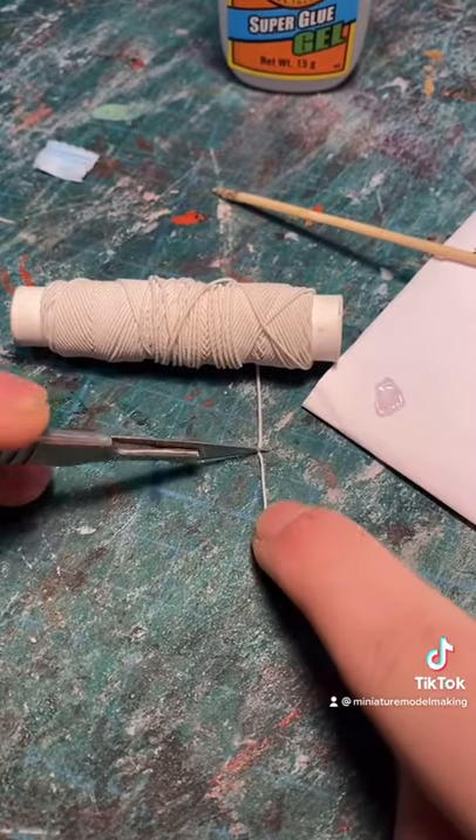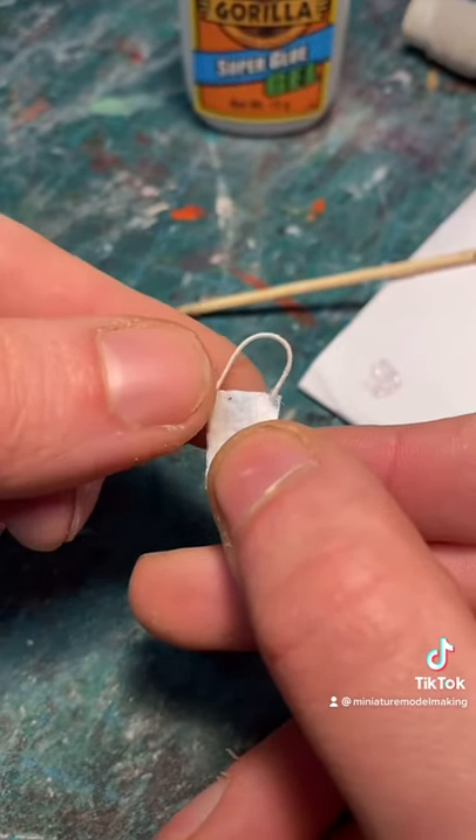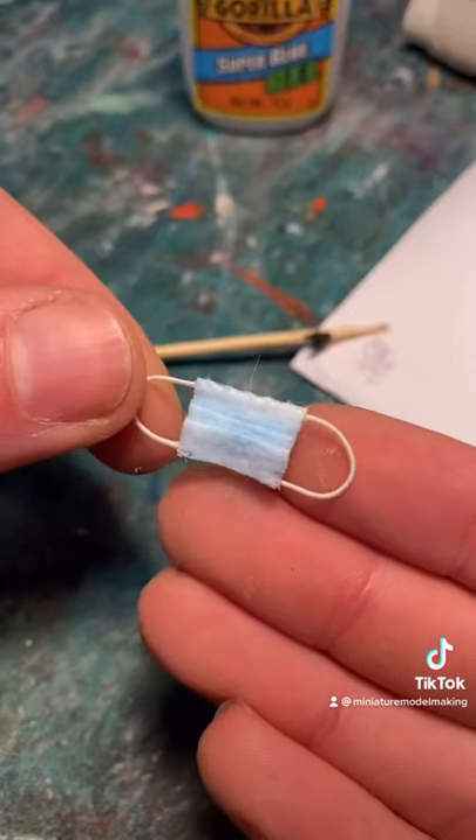Then for the straps of the mask, all you need is some thread or some elastic. Add two dots of glue to each corner and attach like so. Repeat the process and there we have it — a miniature mask.